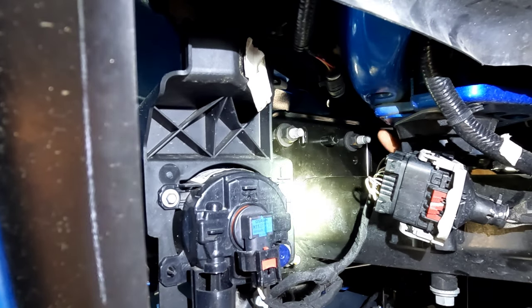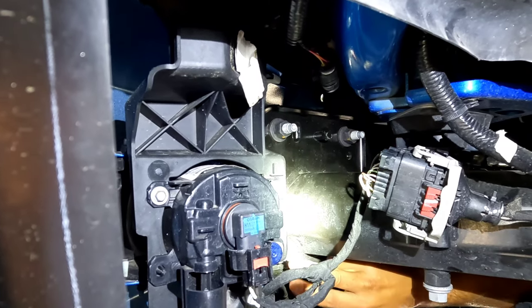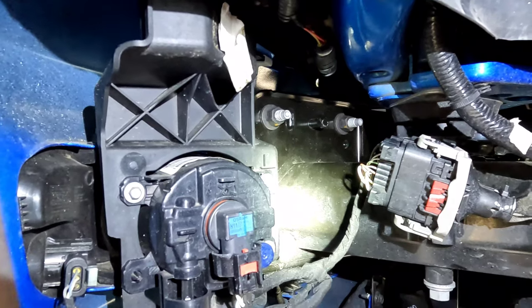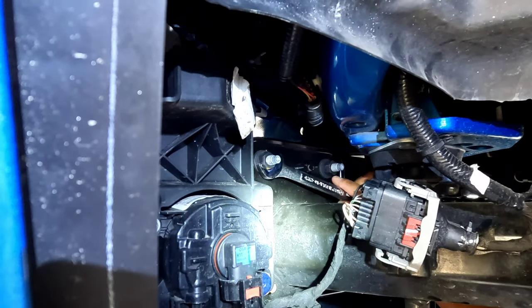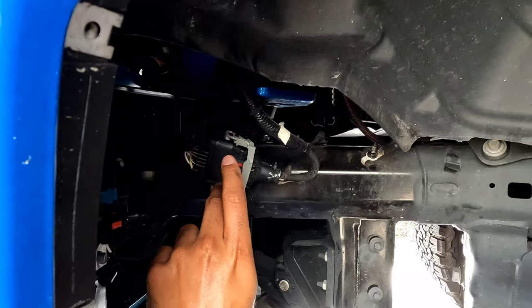It's actually three bolts to get the bumper off on each side — this bolt here, this bolt here, and this bolt here. Those are all 18 millimeters, so I'm gonna break those loose and get those off on both sides.